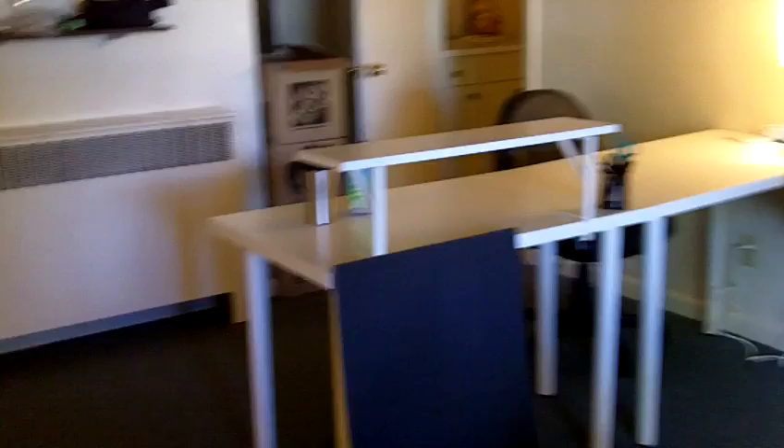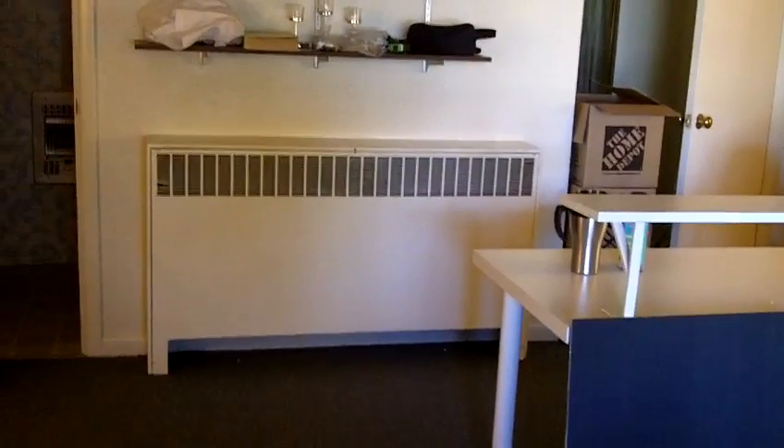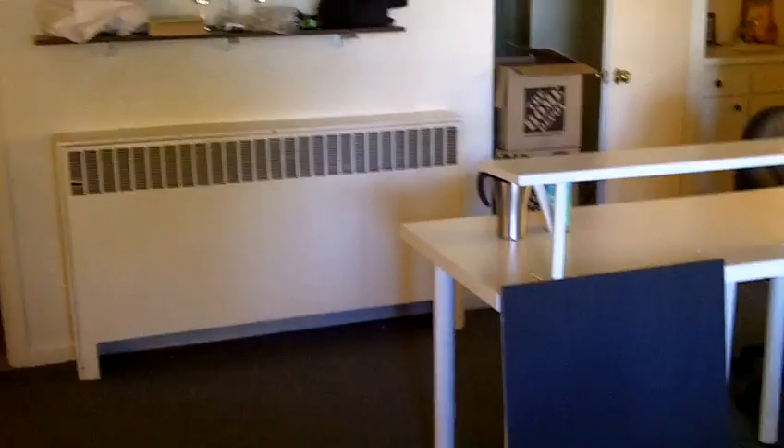I definitely need more hangers. I still have the fridge in the corner, the Ikea lights with 60-watt bulbs, and the desk which needs a covering around it. My mom said she'd send me some beach mats and they might work perfectly for that area.